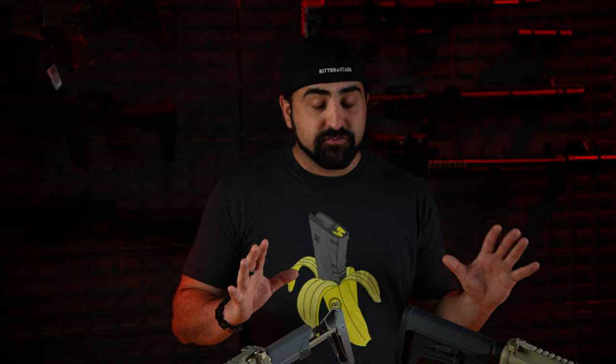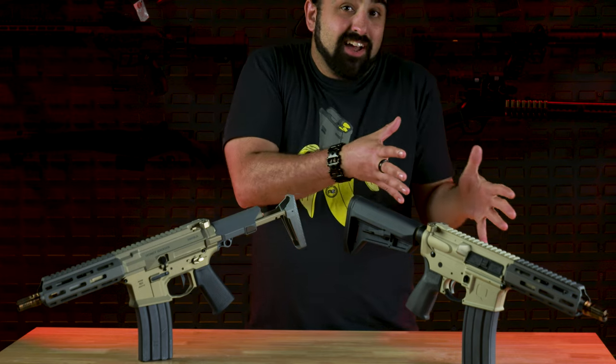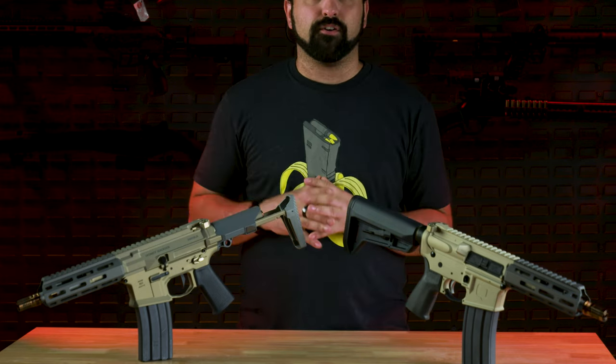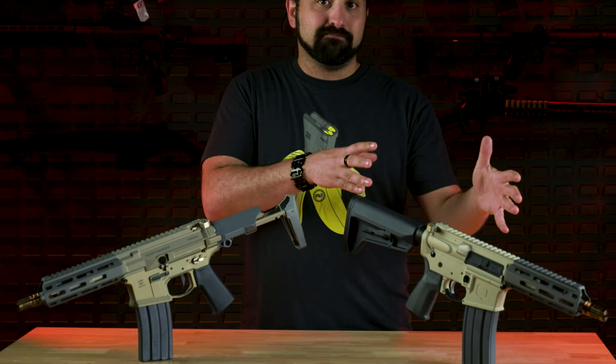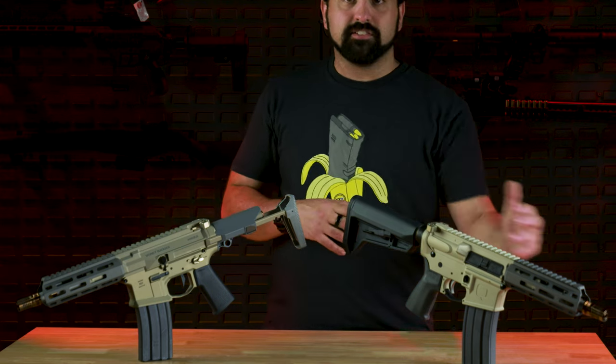One thing I want to talk about is the color. While it is very similar, we do have the anodized Honey Badger — they're just not the same. You can see here on camera they look very different. I like the color; I like that it's a non-black finish and that the rail is a different color. Everything fits really well, but it's just not the same color as the Honey Badger. I think that the Honey Badger has a crisper, cleaner look to it.